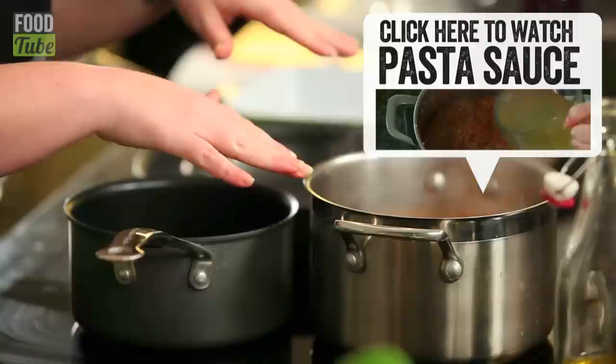I'm not going to show you how to make the pasta sauce today, but if you'd like to see how it's done, click the link and that will take you straight to the video.